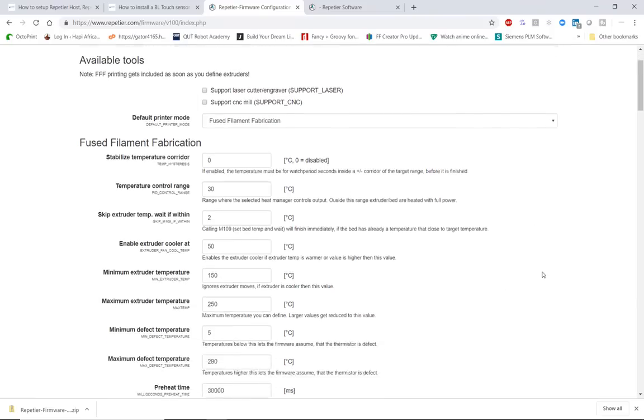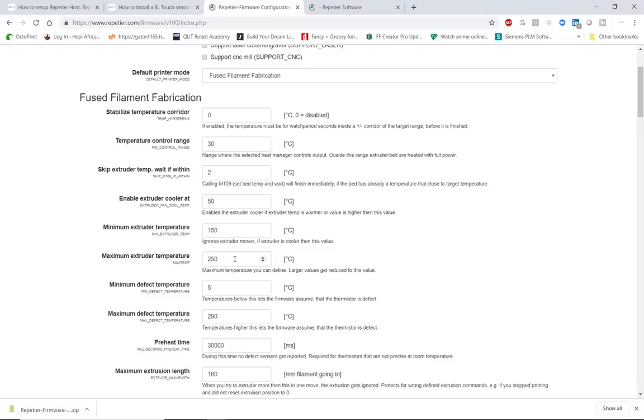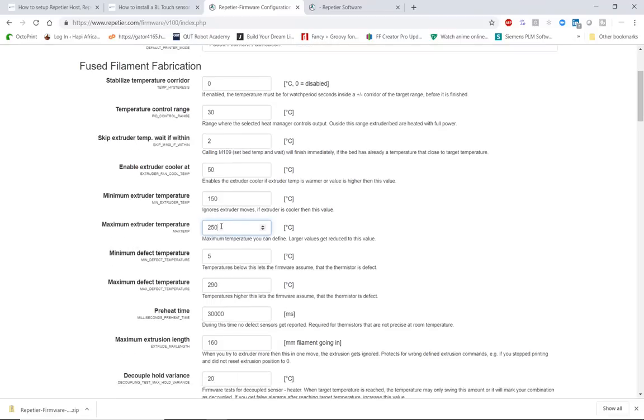In this area you set up your extruder parameters. I've set a minimum extruder temperature of 150 degrees Celsius — if you try to extrude in Repetier Host and nothing comes out, your temperature is probably below that threshold. I've set a maximum of 255 degrees Celsius, though if you have a hot end like the E3D Volcano that can reach higher temperatures you can set this higher, but I wouldn't go past 360 degrees.